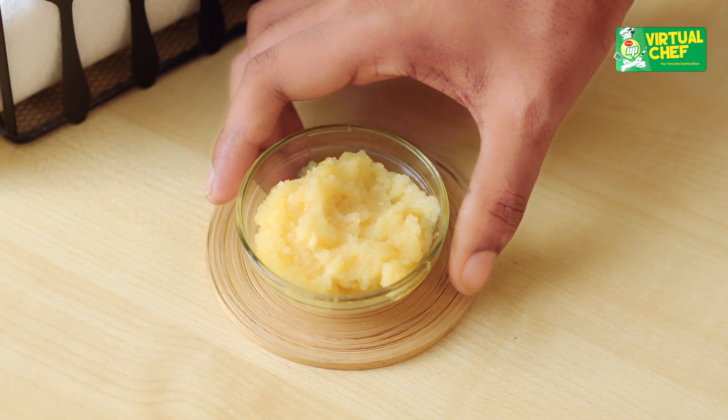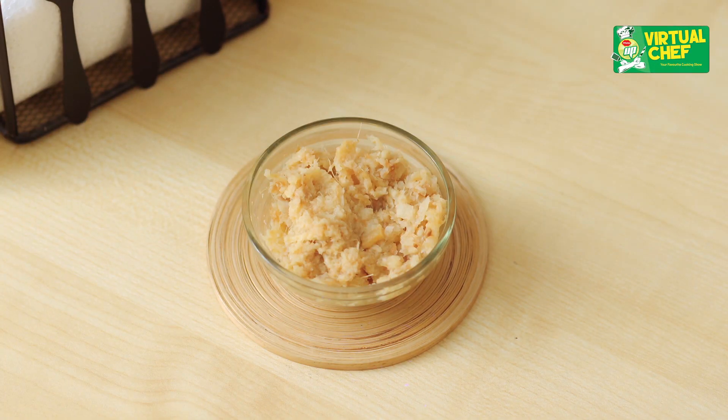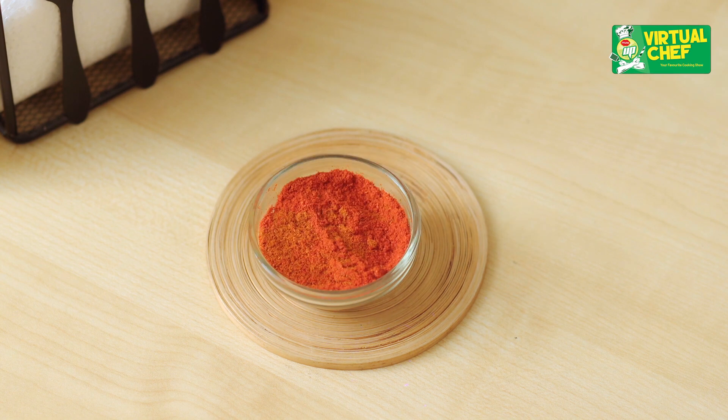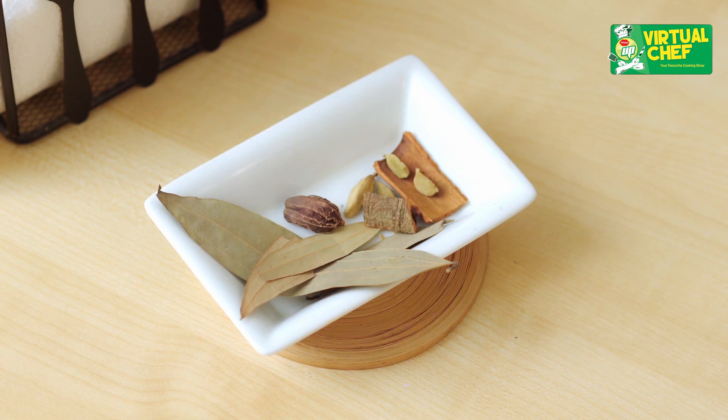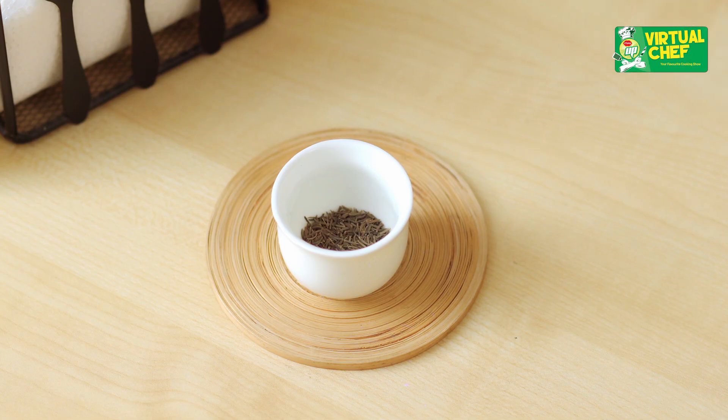The best ingredients for Mutton Rezala: 1 kg mutton, 2 tablespoons of garlic paste, 2 tablespoons of ginger paste, half teaspoon of turmeric powder, 1 teaspoon of chili powder, garam masala, aroma, and 80 ml of oil. And this is the best dish.